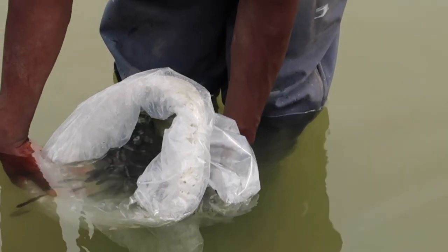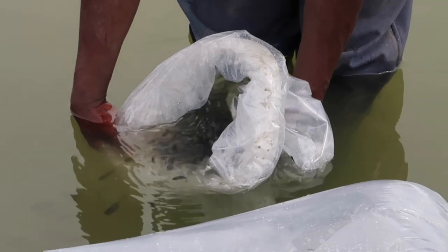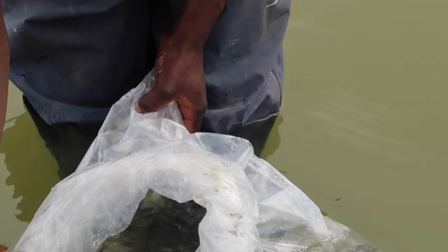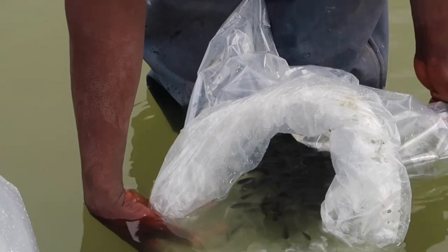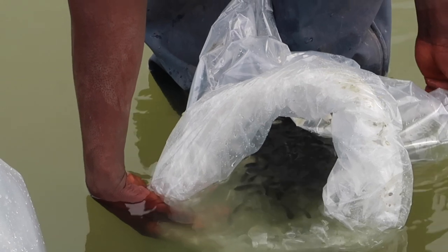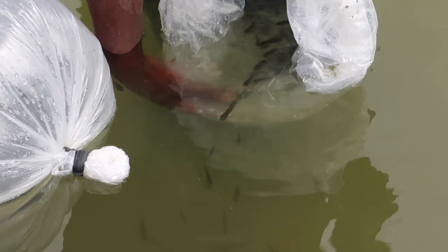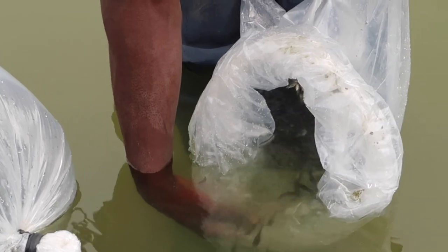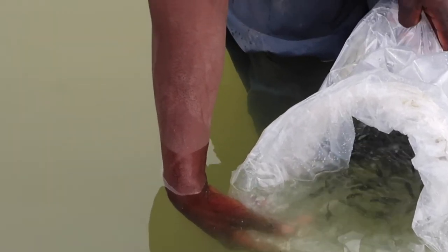You do this for all the bags. Meanwhile, just stand still — if you fidget you might step on the fingerlings. This right here is a perfect example of what not to do: he is shaking the plastic bag, and you can see the confusion it has created. The fish does not know where to go. The instructions were clear but they were not followed. That is why as the owner you always need to be there when you're doing major milestones.